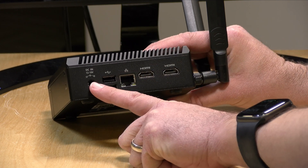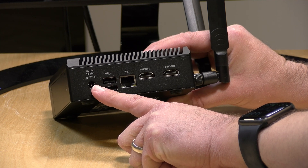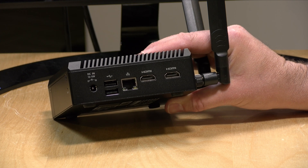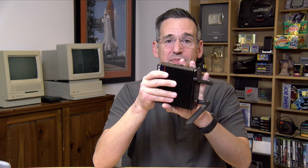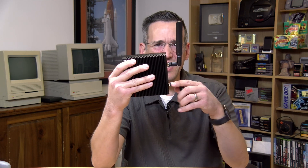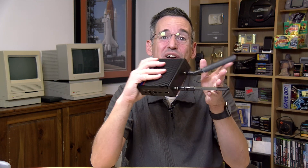The power connector uses a 12-volt power supply and can run up to 19 volts, giving you options. A lot of people have been looking for mini PCs with a standard 12-volt connection, and this one has it. You'll also notice two very large antennas for the Wi-Fi radio — these fanless devices often end up in digital signage or tucked behind something, so good antennas help with reception.